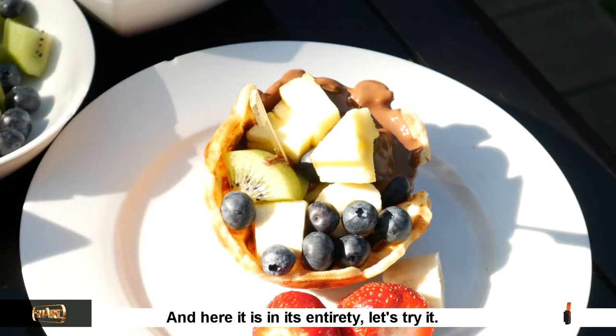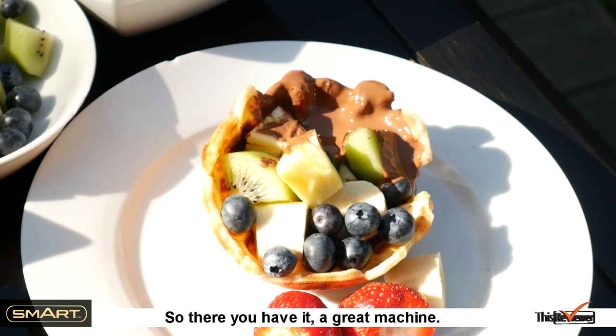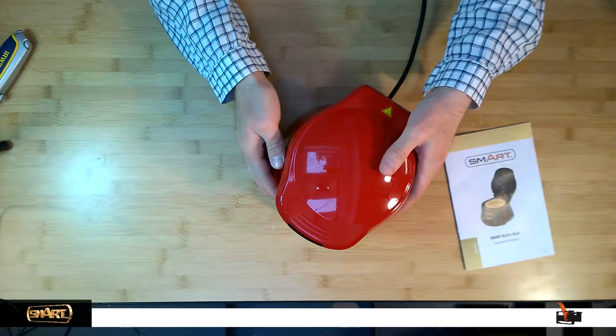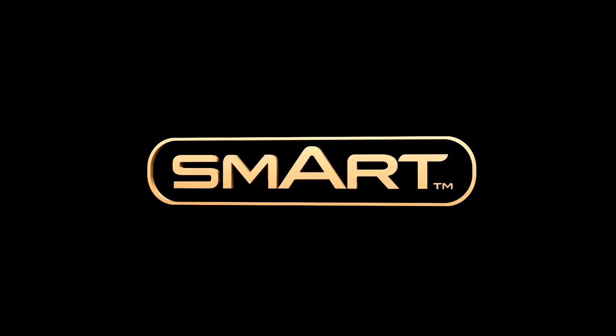Here it is in its entirety — let's try it. A fantastic party trick that everyone will be intrigued by. It's a striking red waffle maker that stands out with its stylish and sturdy design. There you have it — a great machine.